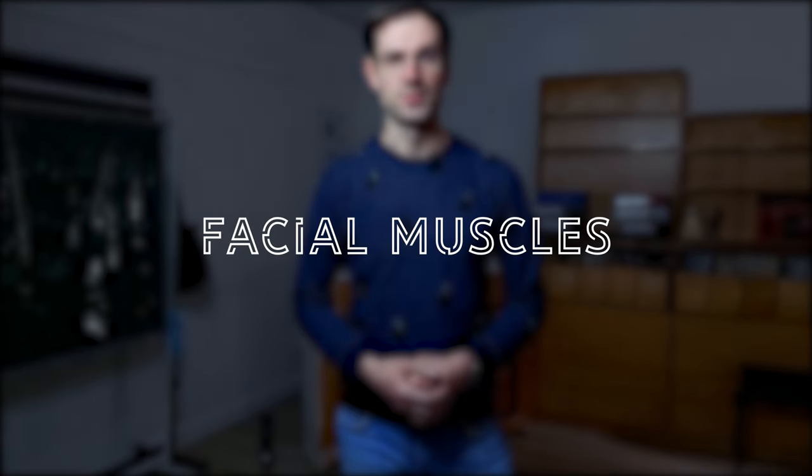First thing: facial muscles. The best exercise to grow your facial muscles are long notes. I have heard some interesting quotes from my brass colleagues — if you can't play more than one note, then do long notes. And this one: horn players are too stupid to play more than one note at a time. I don't really agree with this. I think long notes are a very good way of growing your facial muscles and developing your sound quality.